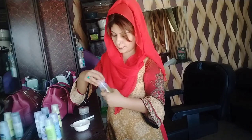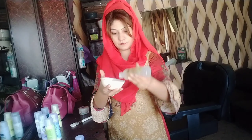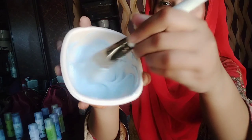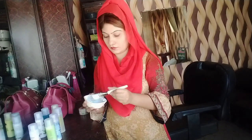And now the 4th ingredient is skin shiner. Skin shiner is like an official brightening cream — we add it to every cream. Now we have to mix it well, and until it doesn't mix well, it won't work well. Now you can see that the bleach mixture looks very good.